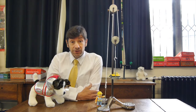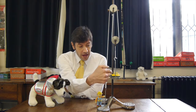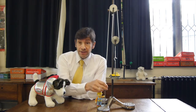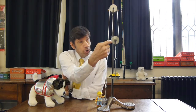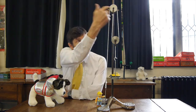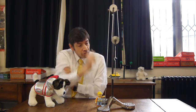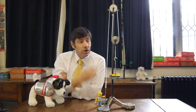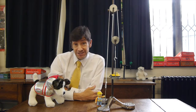A pulley system, or block and tackle, consists of a few things. Firstly, there's the load end — the thing you want to lift — and at the other end Bob has the effort where he's going to pull. Then there are pulleys in various numbers; I've got two pulleys here, and a piece of rope strung between them. This whole thing makes up the pulley system, and we're going to see how it affects the load and effort needed to lift the load.